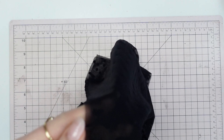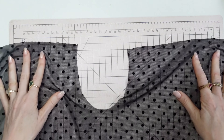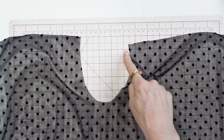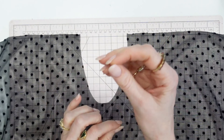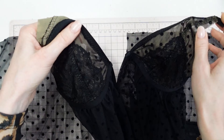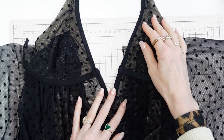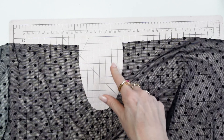For both the back teddy and the back bodysuit, you're going to sew fold-over elastic along the u-shape. I'll show the sewing because it is the same application as the bra cups on the neckline edge — how you sewed the fold-over elastic on the neckline edge, you will sew it the same way on the u-shape.